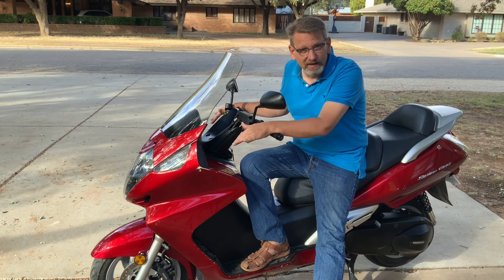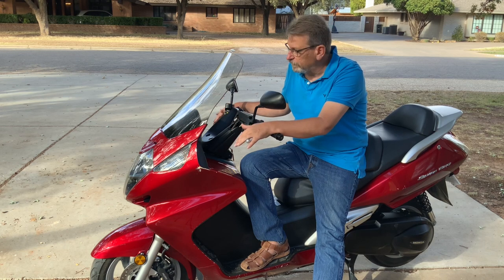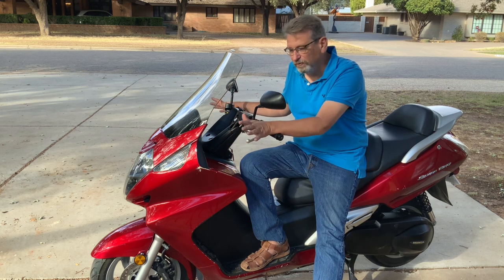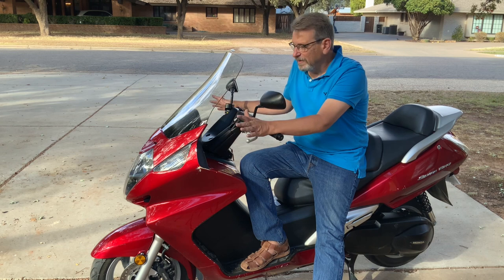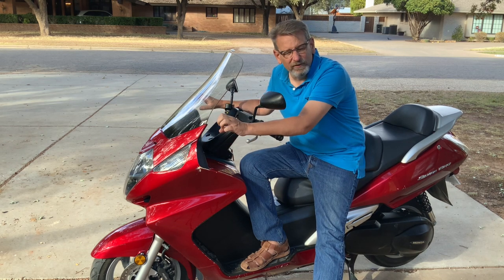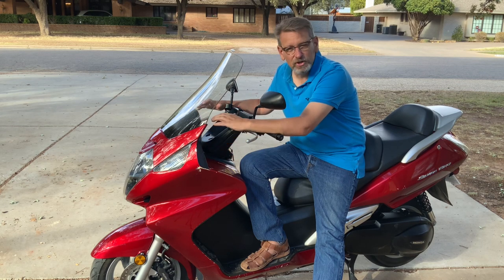550 pounds wet — that's full of gas and oil. That's still a lot of weight, but the weight is very low-slung in the chassis so it's very easy to hold up. This is the perfect bike for somebody like that — somebody with arthritis who's getting to where they can't work a clutch much, someone who wants something easy to ride. This is a great solution. It's a great scooter and you can go on the highway, you can go anywhere.